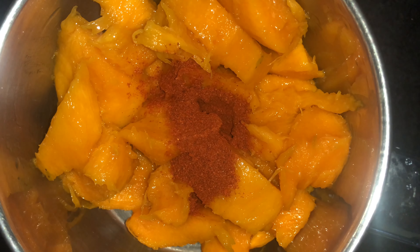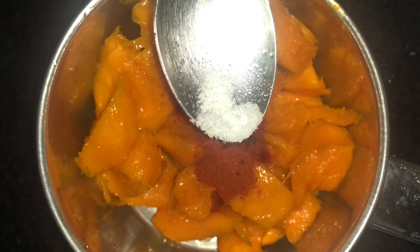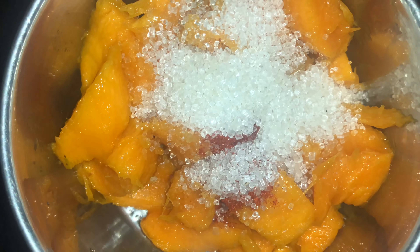I am going to add 1 teaspoon of lemon juice. Add 2 cups of lemon juice and 1 teaspoon of lemon juice.